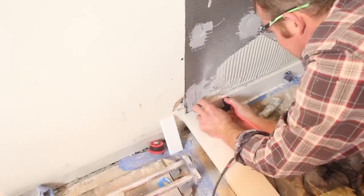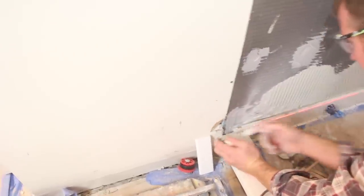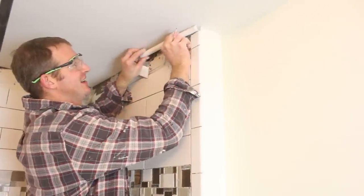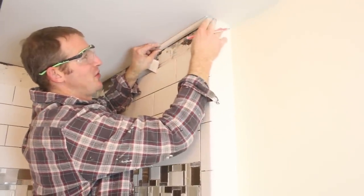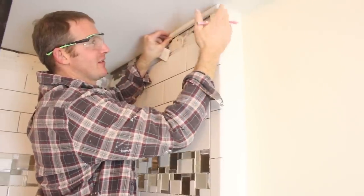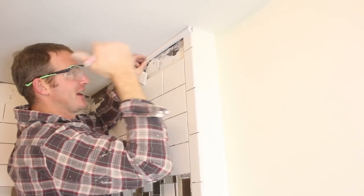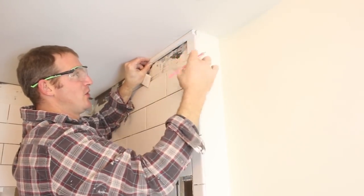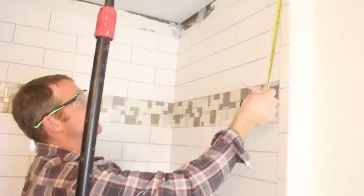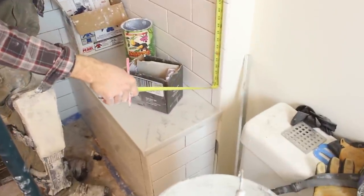Always clean off any thinset that's above the tile, especially with the subway tile — as you can see, it's a nice tight fit. We've decided to put a little piece of crown molding just to cap the top, give it a little more flare and a more decorative look. What I want to do with my bullnose is match this piece on the other side of the shower — I want my bullnose to basically line up and look the same. So I'm going to measure from the top of my tile to my full piece of bullnose.